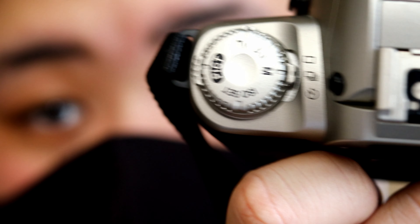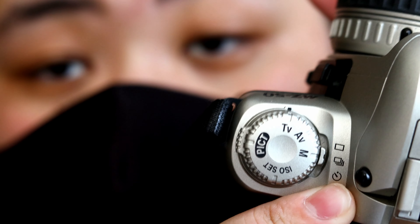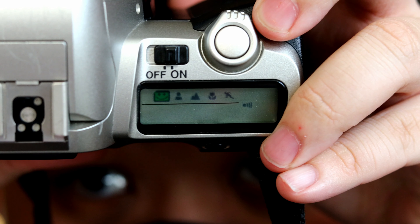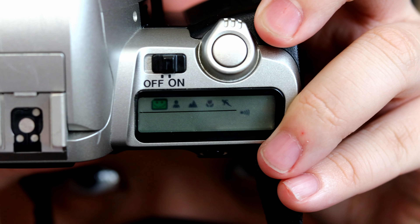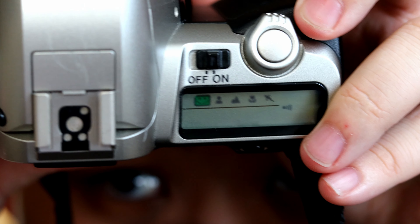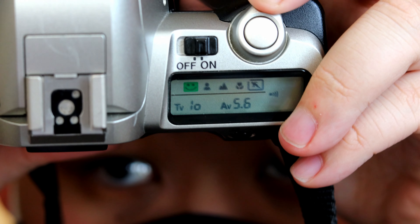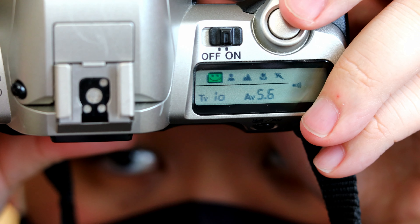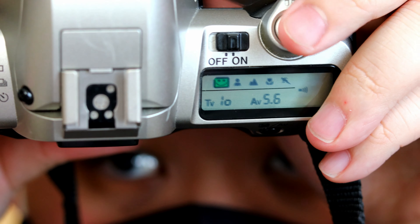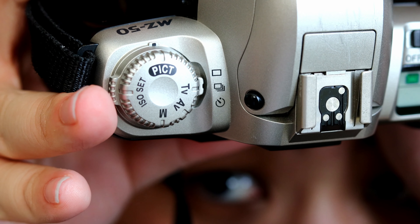There's also PICT mode, which means the camera will do everything for you. There are scene options like running, flowers, landscape, and portrait — all over here. If you have no idea how to use this camera, just use the green square smiley face and put the settings on PICT.